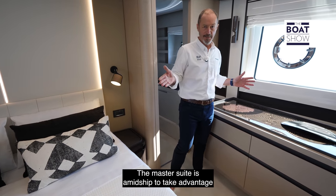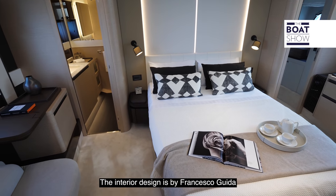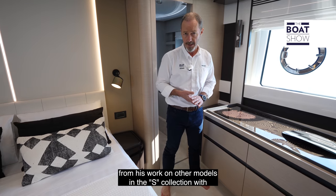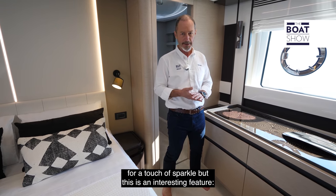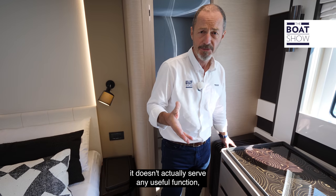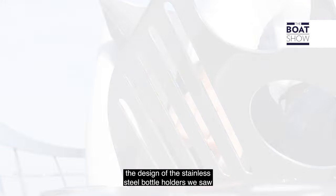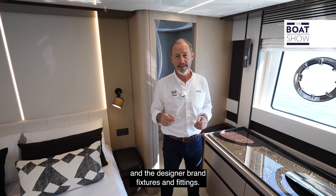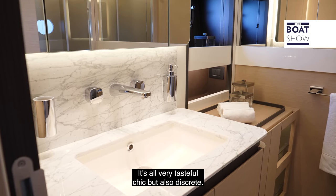The master suite is amidships to take advantage of the full 5.55-metre beam. The interior design is by Francesco Guida and is fully consistent with what we've come to expect from his work on other models in the S collection, with a mix of natural finishes for practicality and high gloss for a touch of sparkle. There's an interesting design feature that doesn't serve any functional purpose — it's not an AC vent — but it adds visual interest and echoes the stainless steel bottle holders we saw on the foredeck. Notice also the indirect ambient lighting and the designer brand fixtures and fittings — all very tasteful, chic, but also discreet.